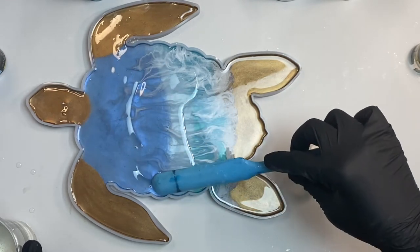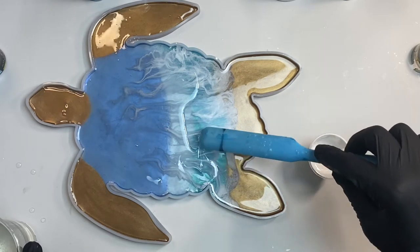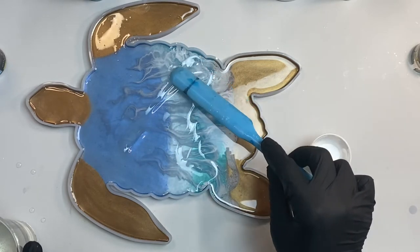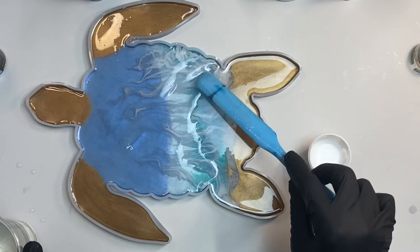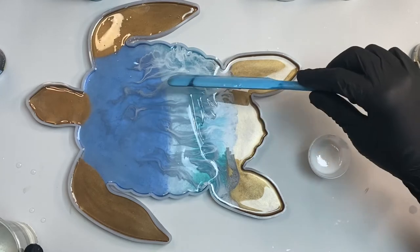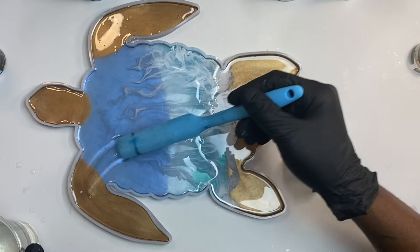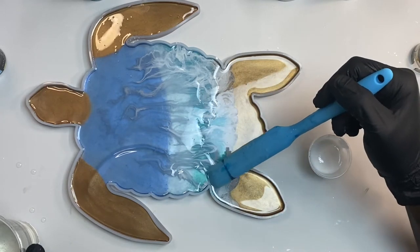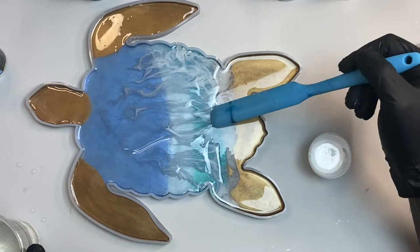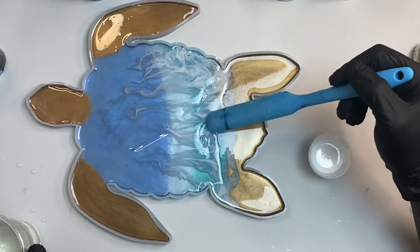I guess what's going on here is you're gonna be witnessing me experiment at the same time. If you're learning with me, that'll be great. For those that don't know how to do waves and are trying to learn how to do them, hey, let's go along on this journey — there is no problem going along on the journey.